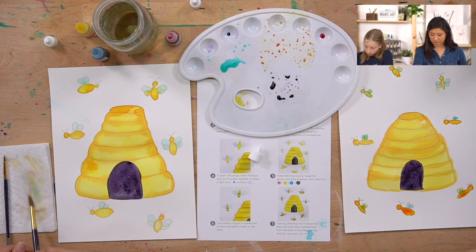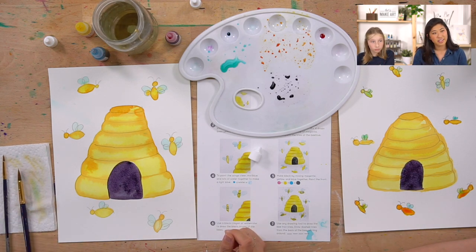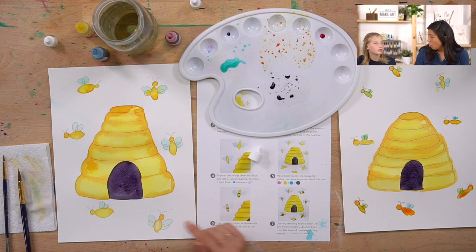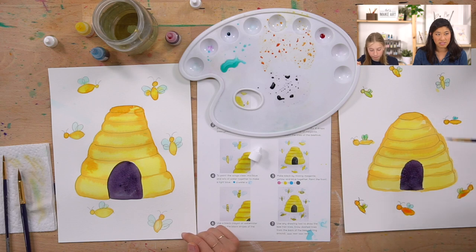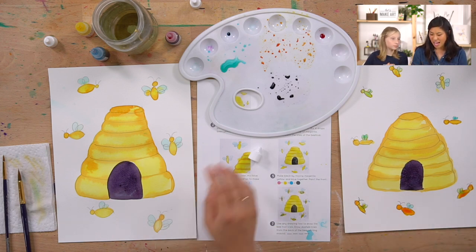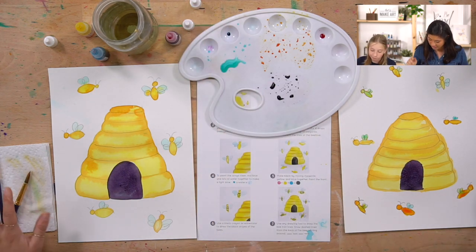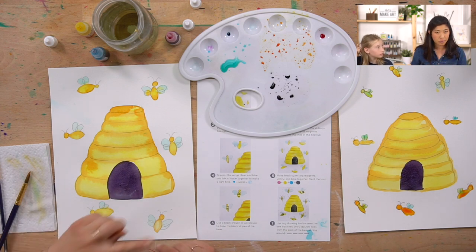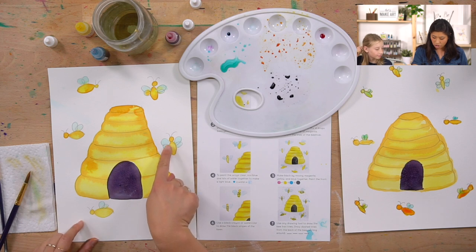Worker bees in an average beehive number 20,000 to 80,000 and they live five to seven weeks - more specifically 15 to 38 days in summer and 150 to 200 days in winter. Our paintings are still a little wet, so we're going to take a snack break!